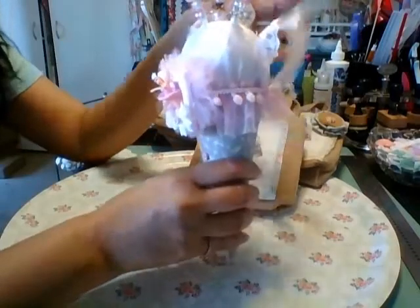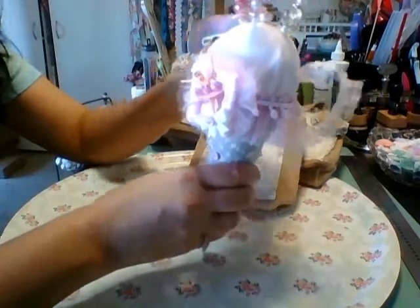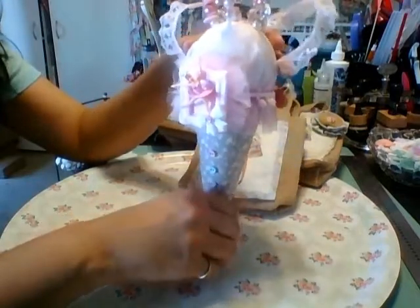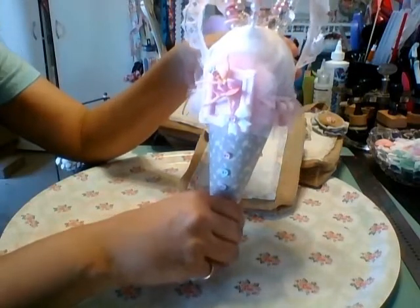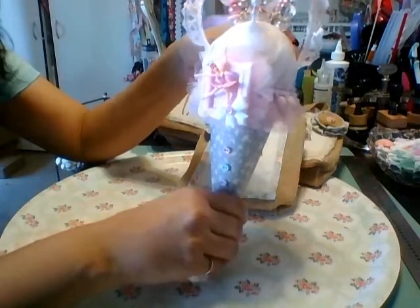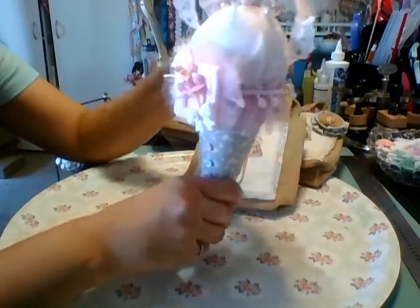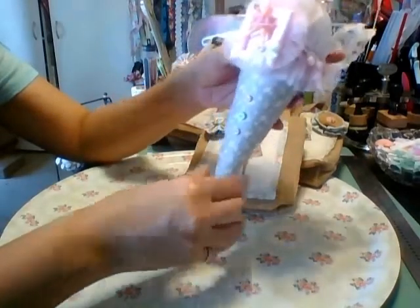Hi everyone, this is ChiTown Tracy. I am here to share with you a project that I did for a swap over at Totally Tilda. We were to do an ice cream cone pin cushion and we were supposed to make some stick pins as well. So this is what I came up with.